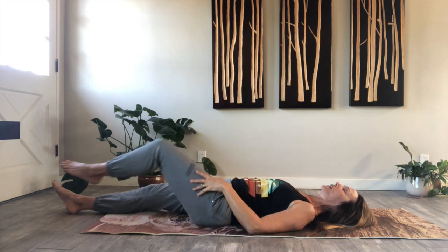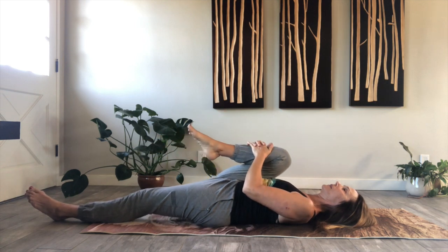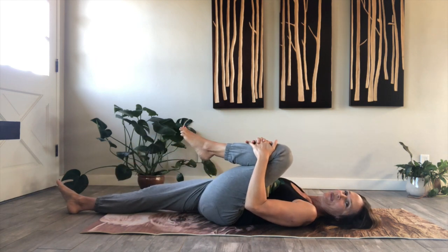One more time each side. Bring it in. Inhale. Exhale, knee in. So good.